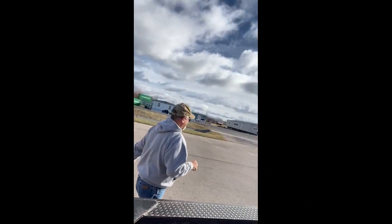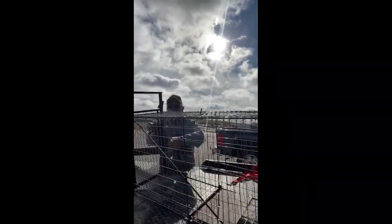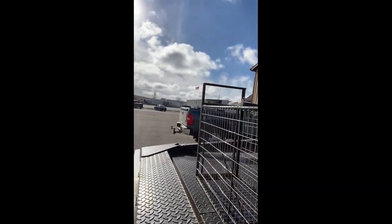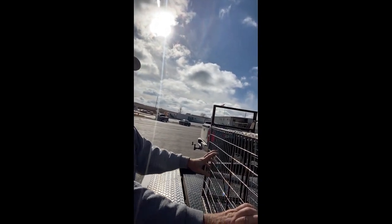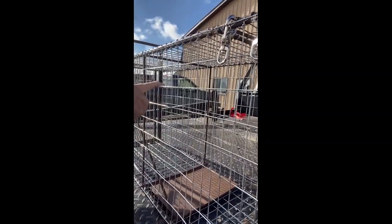Daryl Hilbert here for the Fur Getters with Rob Salina. Rob Salina is our trapping CEO of the Fur Getters, and we're taking a look at his newest invention — a trap designed preferably as a bobcat trap. There's not a lot of innovative design here; a lot of people make these traps about the same way, using a flat piece of one-by-one square mesh.